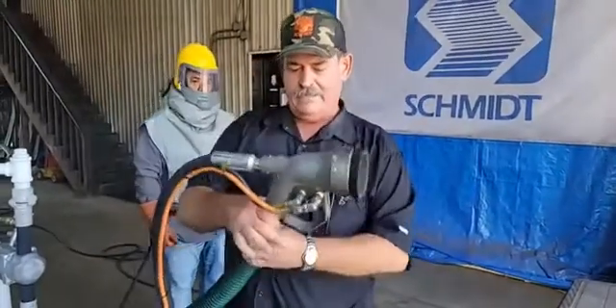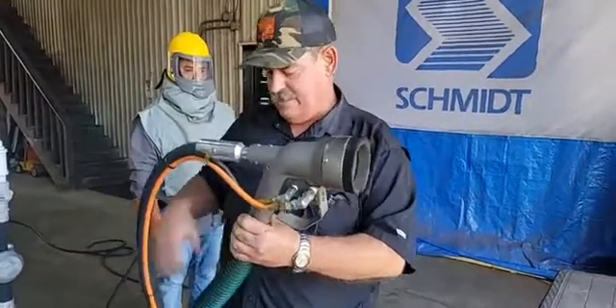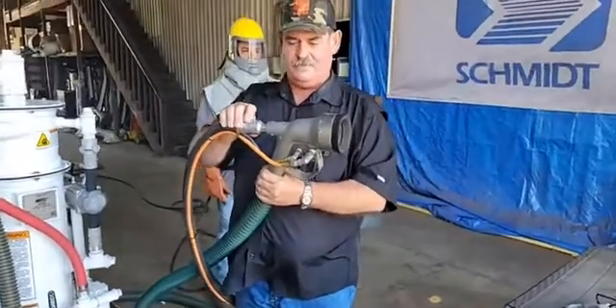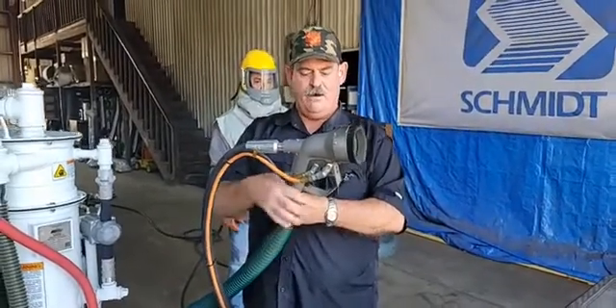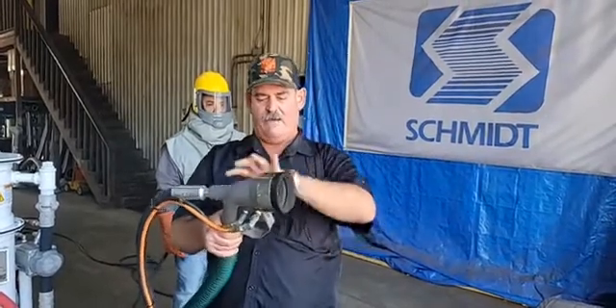This head includes our trigger-style dead man and has a two-inch vacuum hose with a five-eighths blast nozzle coming from the pressure vessel into an integrated nozzle in this work head. So as long as your vacuum is on and these brushes remain in contact with your work surface, this system will blast an area and reclaim all of your spent abrasives and whatever you're taking off.